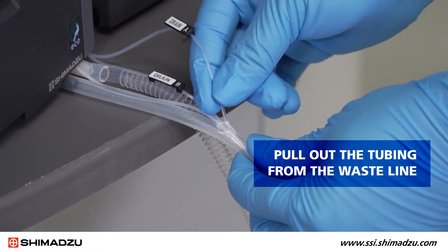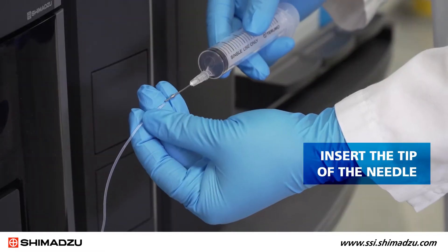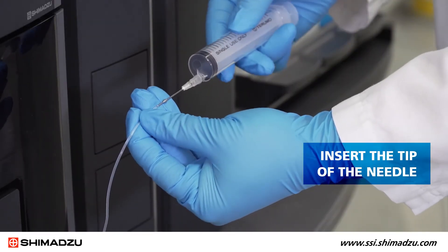Then pull out the tubing from the waistline. Insert the tip of the needle into the end of the drain tubing.